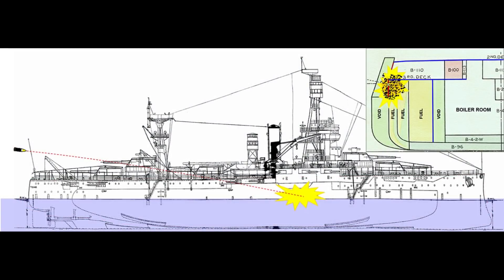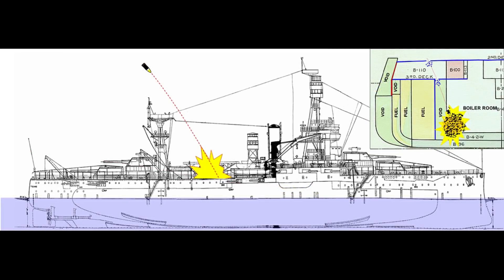Vertical armor protects against low-angle shell hits, and horizontal or deck armor protects against plunging shells and aerial bombs. Let's start by looking at Texas' vertical armor.